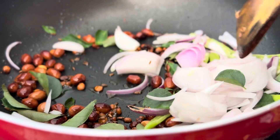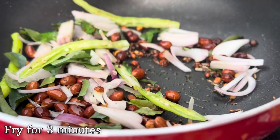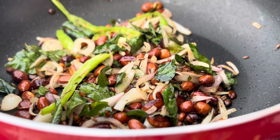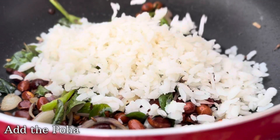After adding all these ingredients, mix this really well and let it cook for another three minutes. You want to fry it to the point where the onions turn slightly golden in color. After three minutes, let's add the poha to the mixture.